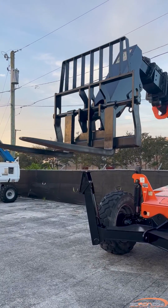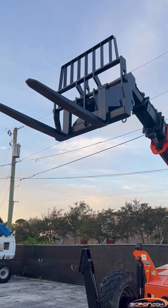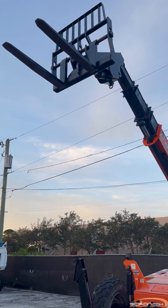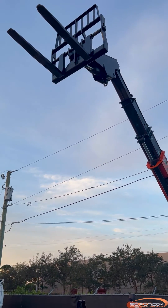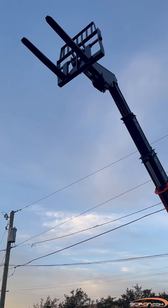Today we are going to be showing you how to troubleshoot fault code 666, CAN bus failure on your JLG telescopic forklift. If your machine is encountering this fault, the display is showing a 666 CAN bus failure and the engine cranks but will not start.